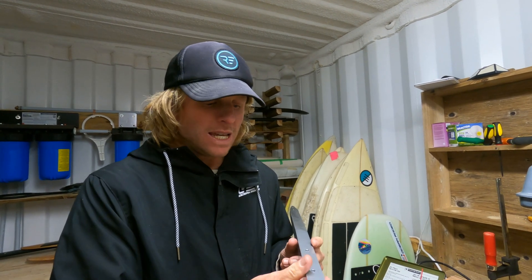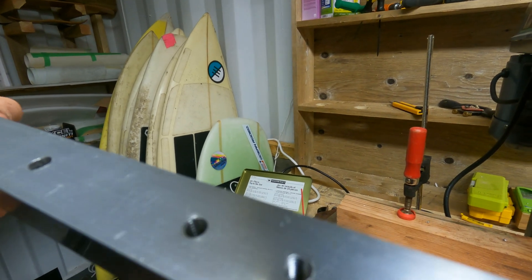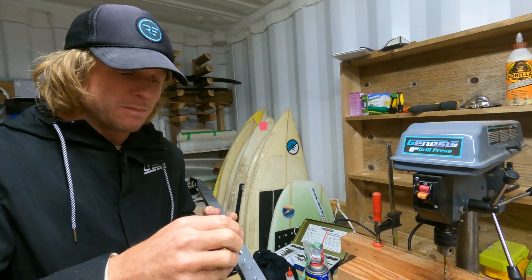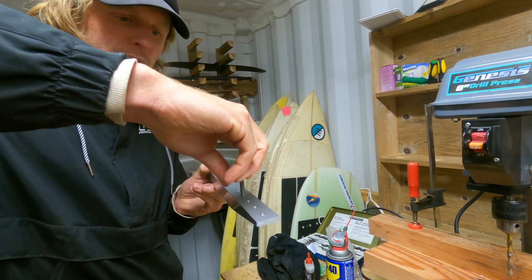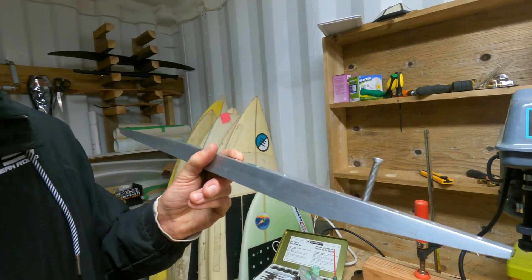Now I've threaded all of the holes — you can see the thread in there now, hopefully visible in the light. And of course the big test is to put the screw in. This is an M6 stainless steel screw and they screw in really nicely — that's what we've designed it to do. Nice, snug fit.